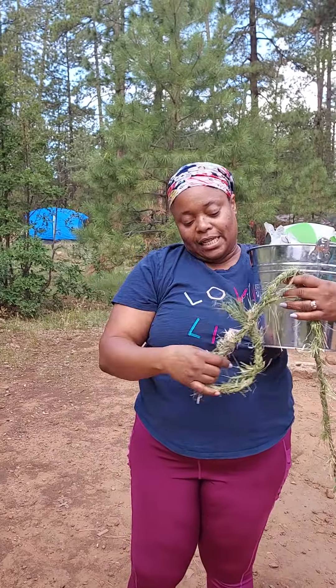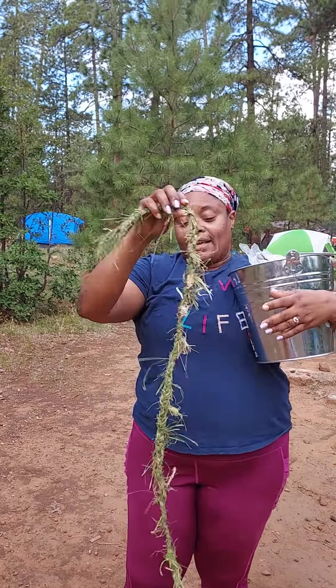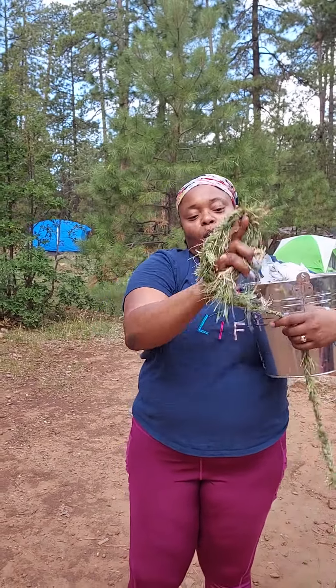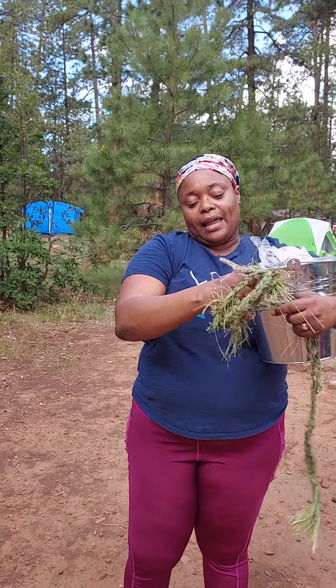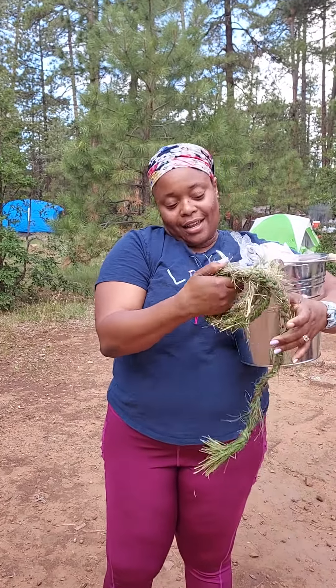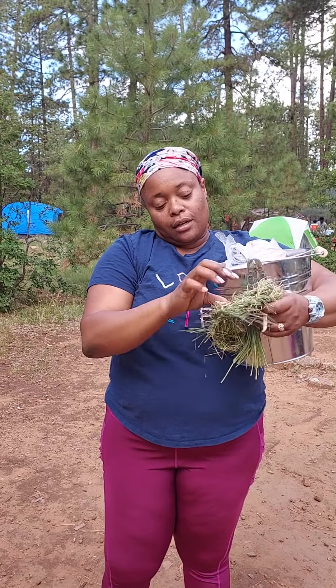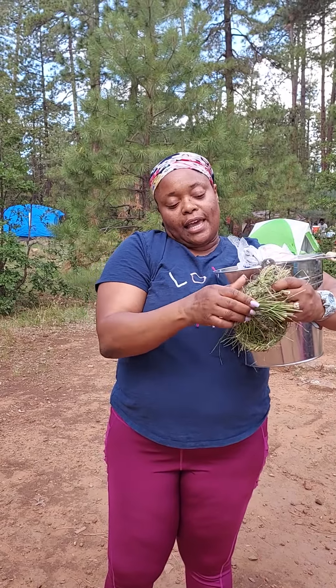Stuff in nature like this — this is grass braid. The grass where I'm from, we could make what we call a cutter that helps to act like a cushion when you need to take heavy stuff.